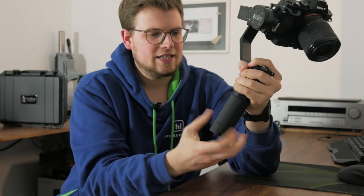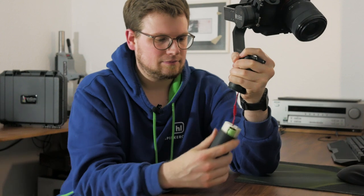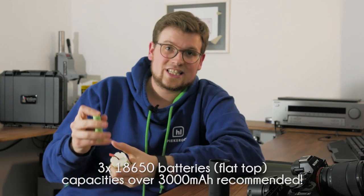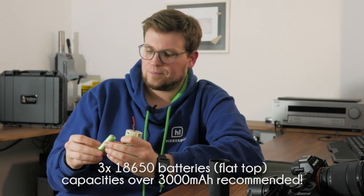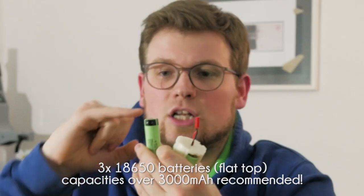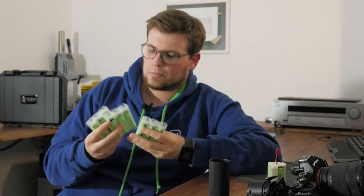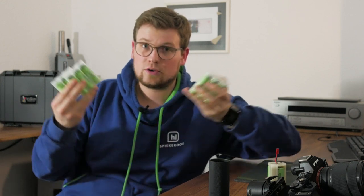Let's have a look at the batteries hidden inside the handle. This gimbal runs from three batteries — the same 18650 batteries that fit into the G7 cage I reviewed earlier. Look out for the flat top, not one with a little hat like an AA battery. If you get quality, high-capacity cells from Panasonic, Sanyo, or Samsung, you can run the whole gimbal and your camera for a few hours, and if you have a few more of them, you can run them for several days.